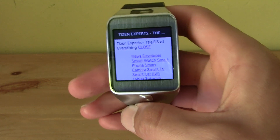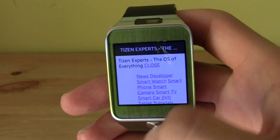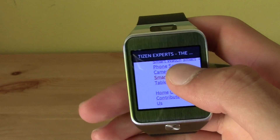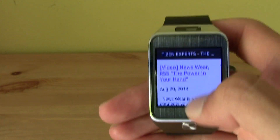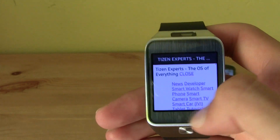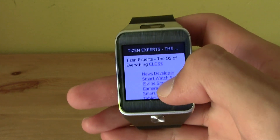You can put your phone aside and turn on your Gear, and as you can see the website is already there. You don't have to open any app or anything like that — the website is already there. It's the Tizen Experts website. The images don't work very well, but the website is there.